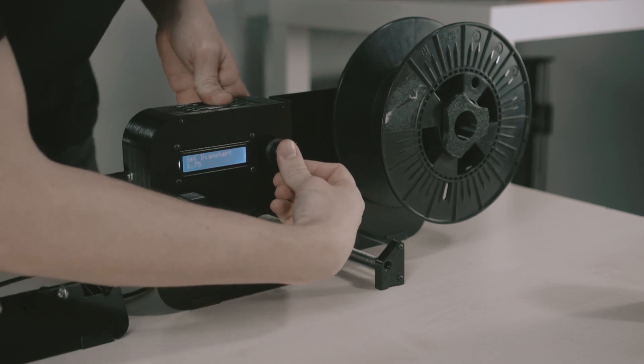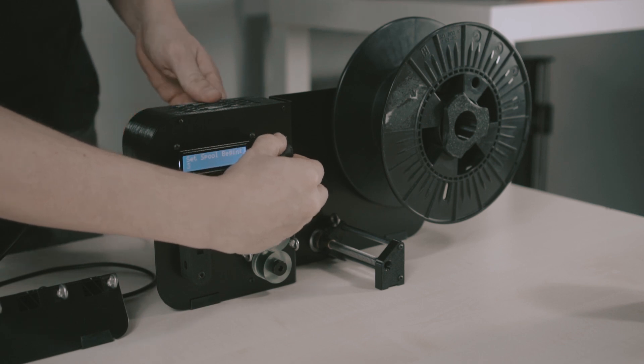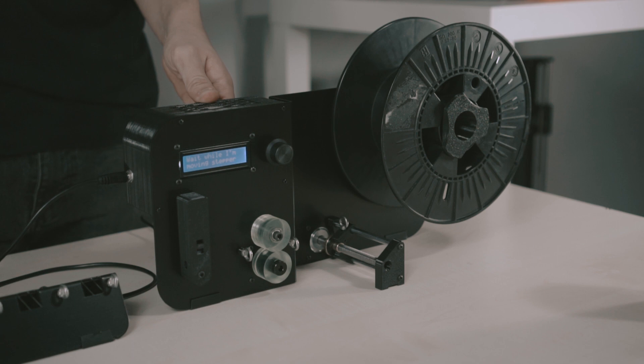For PETG we set medium mode and the diameter we would like to produce. It can range from 0.5 to 3 millimeters. Then we have to set the distribution travel according to the spool used. We have first to align the eye bolt to the beginning of the spool and press the knob, then align the eye bolt to the other end of the spool.